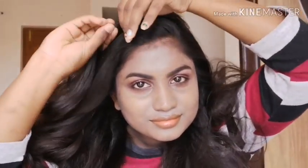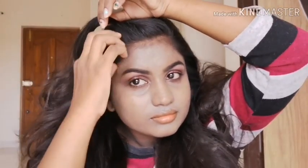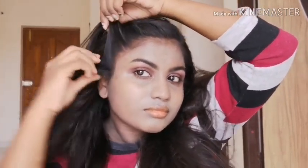Secure it with the pin. Here I am taking the side part, taking a little bit of hair, twisting it, adding it to some hair, and then again twisting it. Do it till whatever length you need — I am doing it here till my ear — and then secure it with the pin.